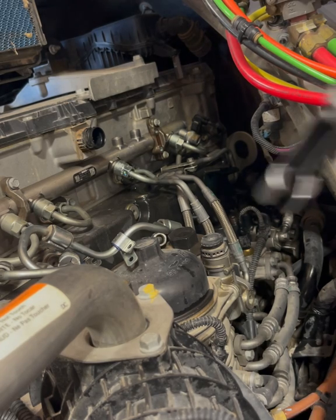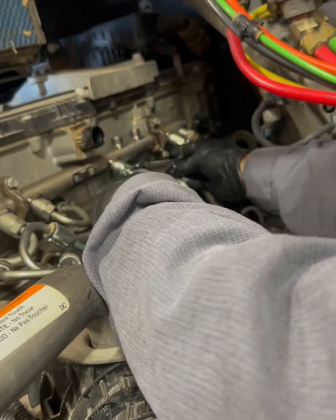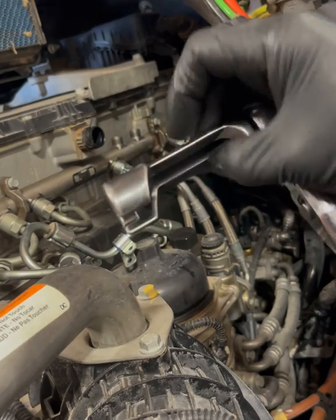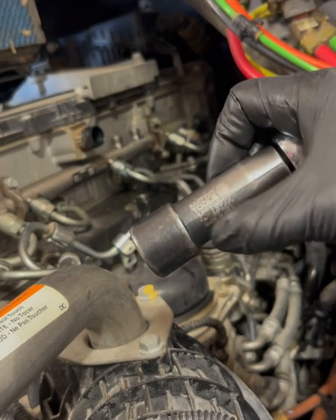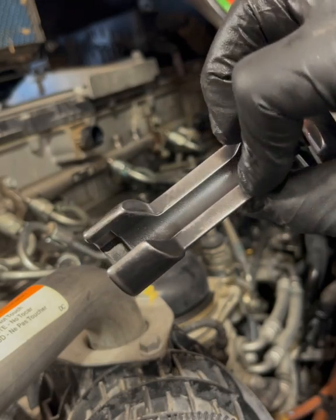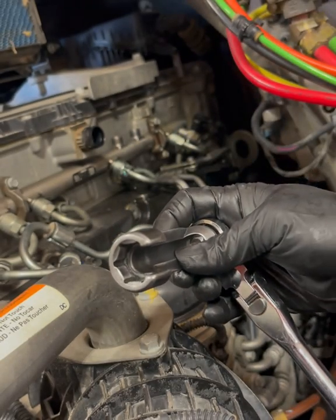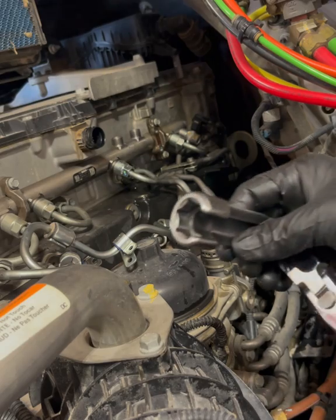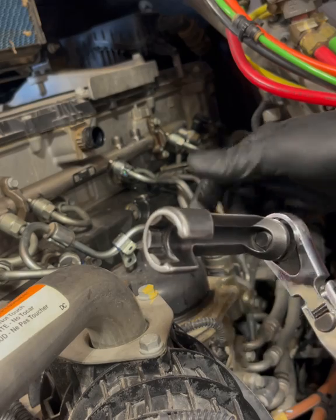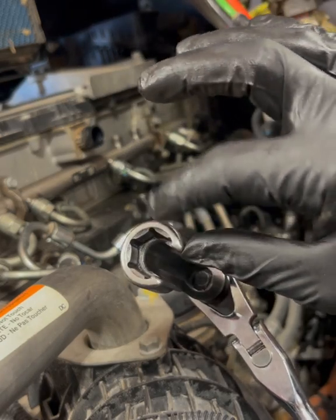I'm using this little fancy tool right here — I got it from Matco, but you can get it on Amazon, eBay, or any of the tool dealers. It's an actual six-point fuel line socket. I use a thinner version of this one for number six because number six is hard to get to, so I use a chrome thin-wall version.